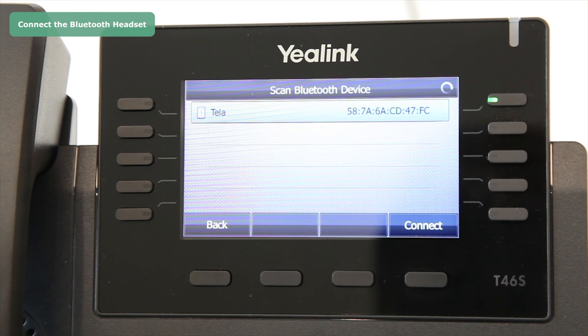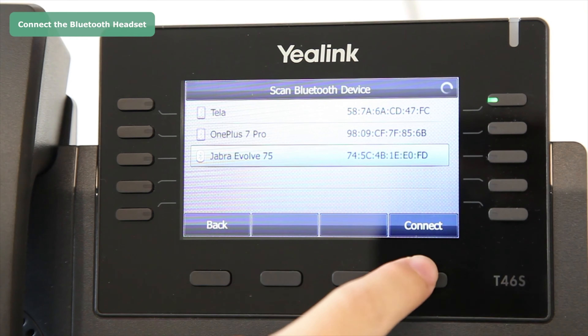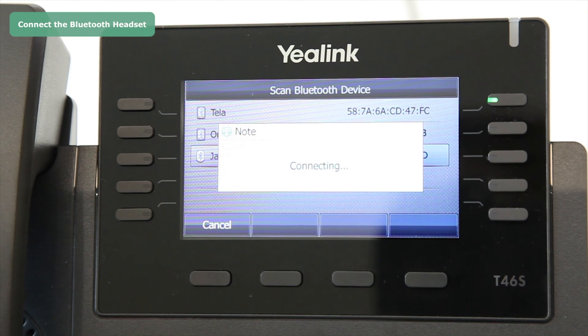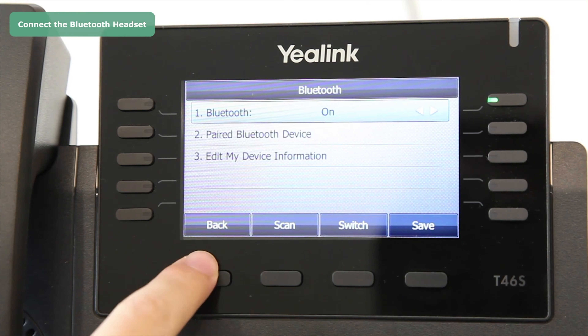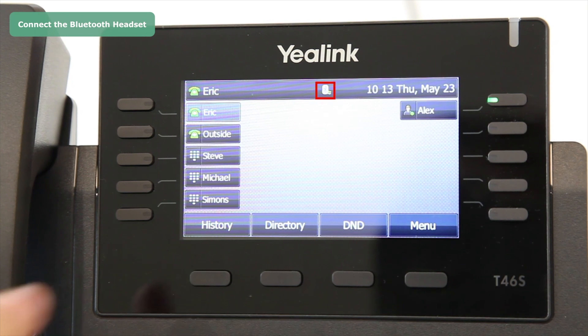All the Bluetooth devices will be listed on the screen. Select your desired Bluetooth device and press the Connect soft key. The Bluetooth headset will automatically connect to the phone, and the headset connected icon will be shown in the list.